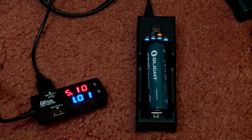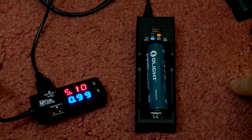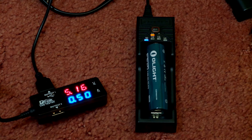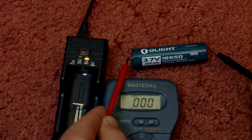Testing the charging speeds now at 1 amp — we get about the 1 amp mark. Bear in mind the LEDs will probably draw a slight amount of current, and as the charge progresses the charging rate will of course drop off. If you push the button lightly it will show you the current charge level of the lithium ion cell.